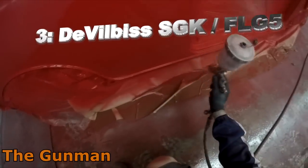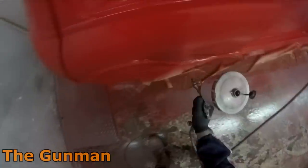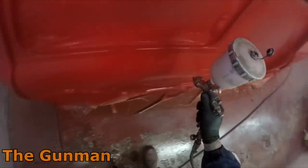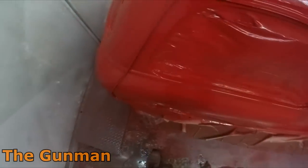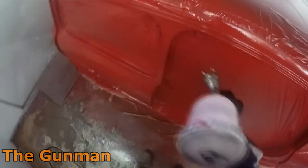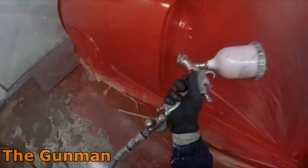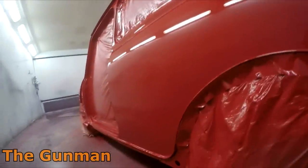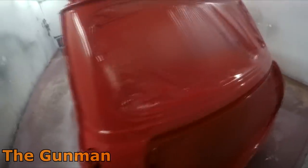Taking out third spot is the DeVilbiss SGK, also known as the FLG5. They're absolutely reasonably priced — you can pick these up for as low as $180 on eBay, that's Australian dollars, so probably around $130 US at the moment, though that'll vary with exchange rates. For the price this gun absolutely blows away any competition — anything else under $200 will not spray this good and will not last this good. I've put lots of people onto this gun and I'm yet to hear one person come back and say to me, 'Gunman, what the hell are you doing getting me onto that gun?' Because it is a good gun.